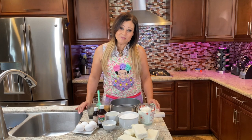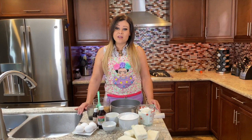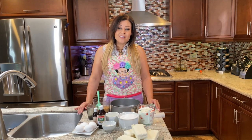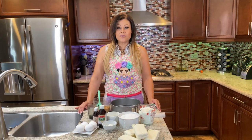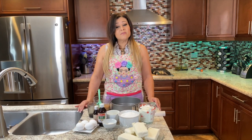Hi everyone, my name is Hilda. Welcome to my channel. Today I'm going to be making one of those delicious, very fluffy cheesecakes — kind of what you guys taste when you go to the Cheesecake Factory. So it's going to be very delicious and very creamy.